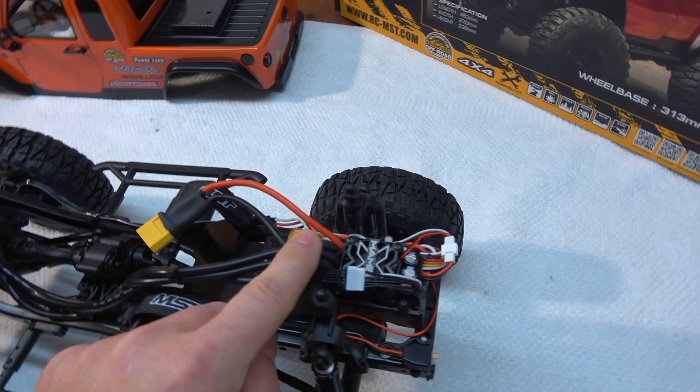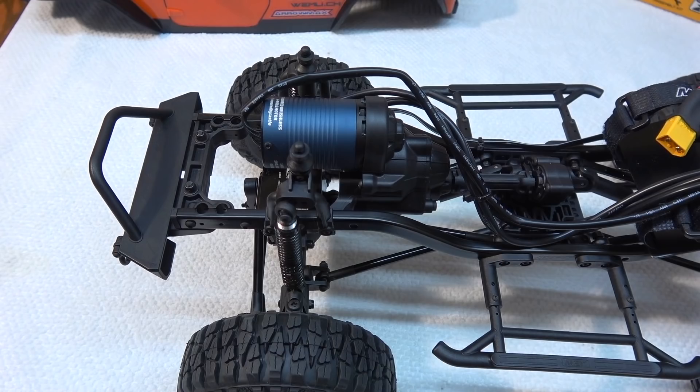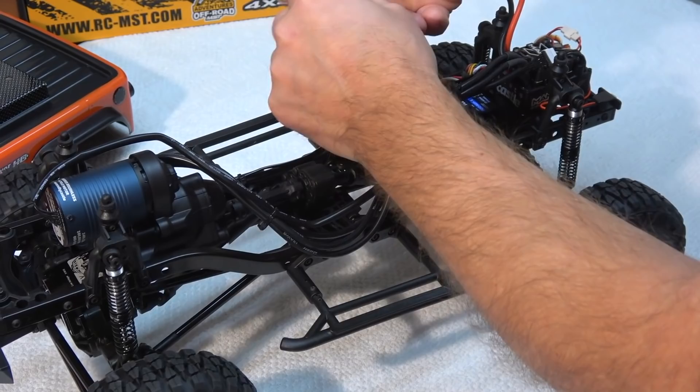So I had to use longer motor cables. And because it's a sensored brushless system, I had to buy a longer sensor cable too. The battery is installed crosswise and can be a 2S or 3S LiPo. Also nickel metal hydride batteries can be used. I use a 3-cell LiPo with 4000 mAh capacity.